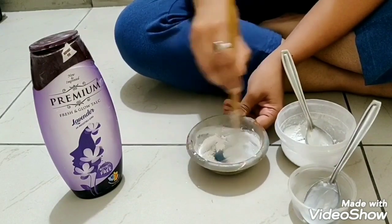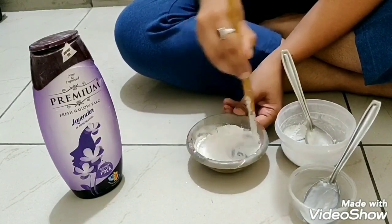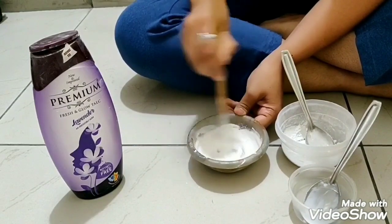Always make sure you mix water and favicol first and then add talcum powder to it, so that it will be a smooth paste.